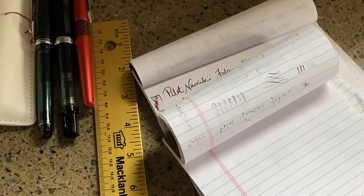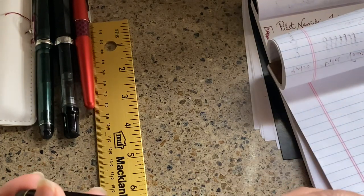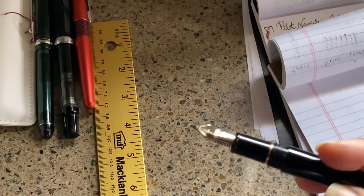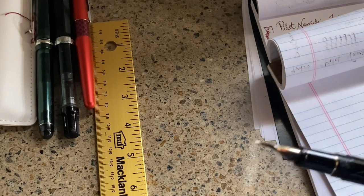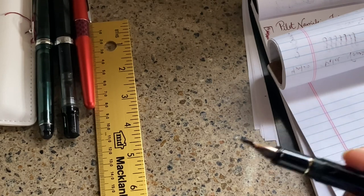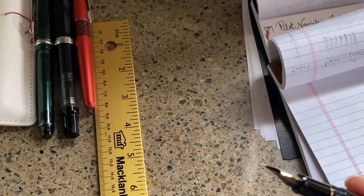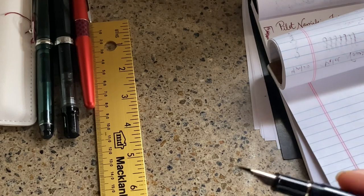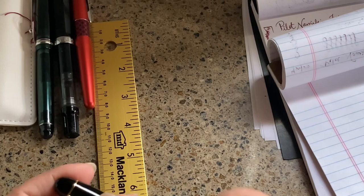It uses cartridges and converters. The nib comes in lots of different widths — they even have an ultra extra fine (UEF), extra fine, fine, soft fine, medium (which is this one), broad, double broad, and also a music nib, which I'm kind of interested in as well. The gold nib does give you a nice bounce to it.